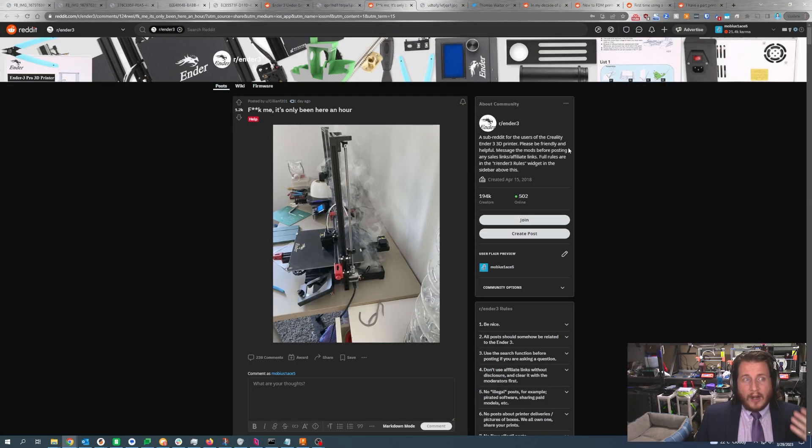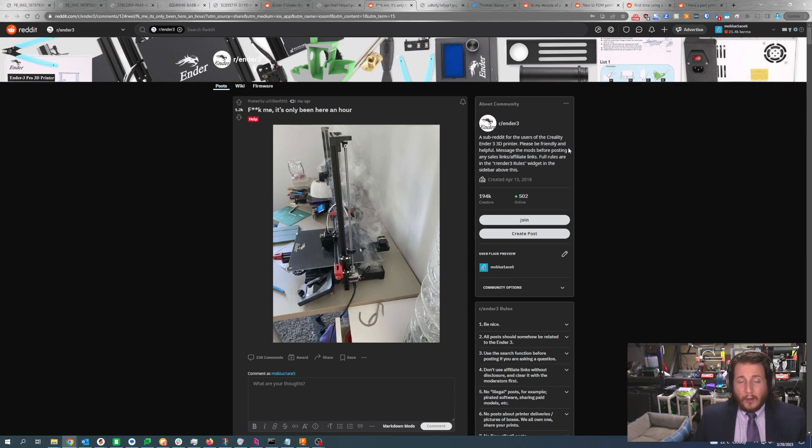I do like switch-mode power supplies on 3D printers that automatically handle voltage for you, rather than Mean Well-style supplies where you have to select the voltage yourself. Having auto voltage adjustment is incredibly valuable, especially for starter printers. If you are working on a brand new printer, make sure you check your voltage setting before you plug in. Unfortunately, outside of having the right skills to work inside a power supply, even at this level of magic smoke they can retain enough voltage to hurt or kill you. Do not mess with power supplies unless you are a trained professional. It is best to just replace it outright — you can buy a new power supply for 30 or 40 bucks, replace it, and move on. Call it a cheap lesson and hope it didn't also fry the motherboard.